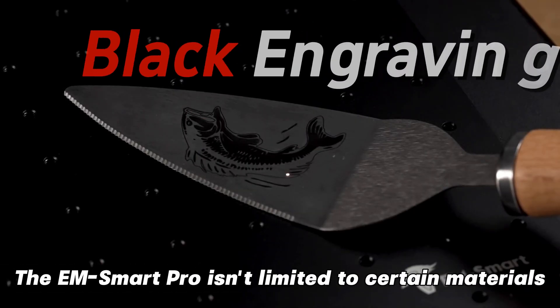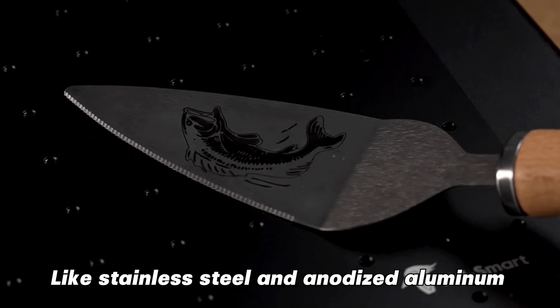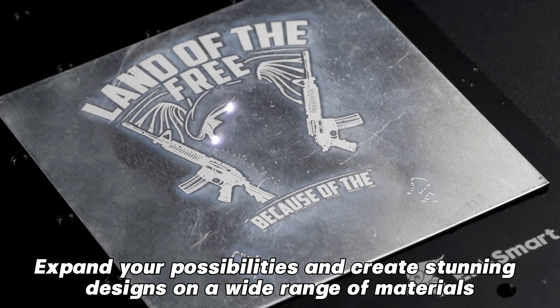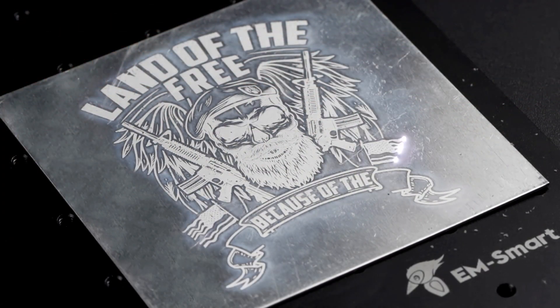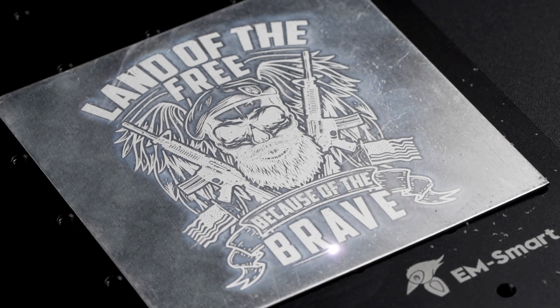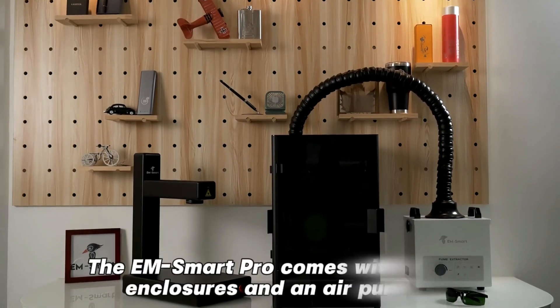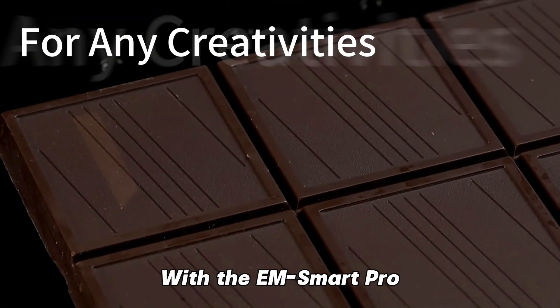The EMSmartPro isn't limited to certain materials. It can engrave both black and white colors on metals, like stainless steel and anodized aluminum. Expand your possibilities and create stunning designs on a wide range of materials. Safety is our top priority — the EMSmartPro comes with safety enclosures and an air purifier.